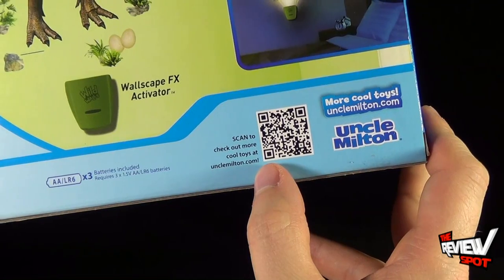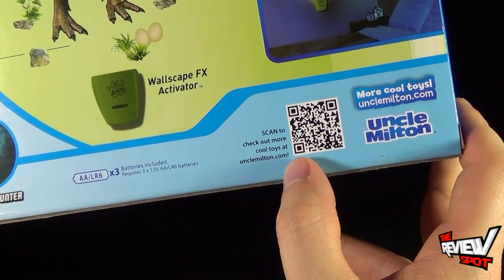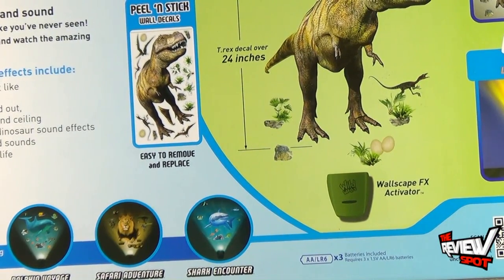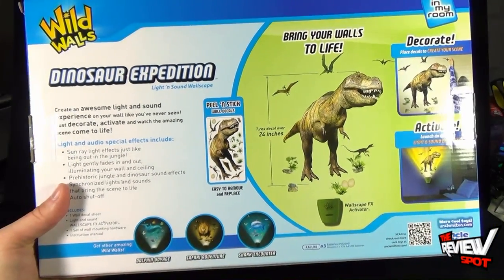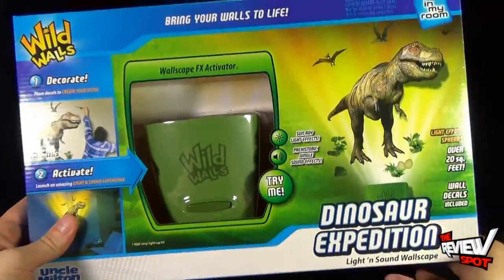There's also a QR code, which I can hold right there for those scanning QR codes. You'll be lucky to know that the three batteries are also included, so you don't have to add those just yet. There's nothing worse than when you buy something and then you realize you need batteries. Luckily, batteries are included.